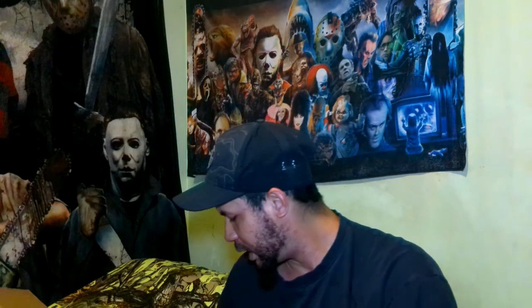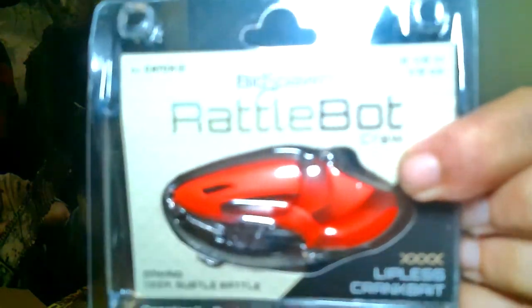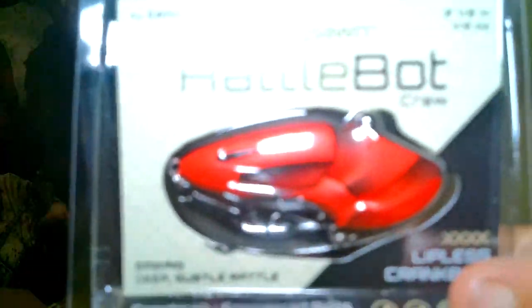Another thing that the box does include is you'll get one hardbait. This is going to be your Rattlebot — the crawl hot sauce color. Look at that. Now I don't think I'm going to take that out of the pack — you guys can see that pretty good. So it's pretty much just going to be your regular little lipless crankbait. Really nice. Cool.